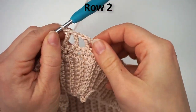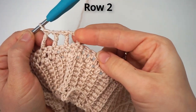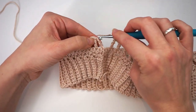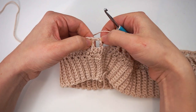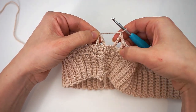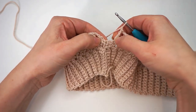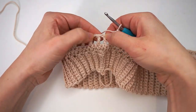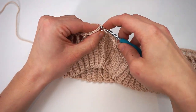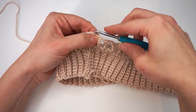Repeat this pattern all the way around until you are back here again, then complete the round with a slip stitch in the third chain. You have this gap — this is the double crochet from the previous row — then skip this and slip stitch in the next stitch in the top chain. Insert the hook, yarn over, pull through, pull through.